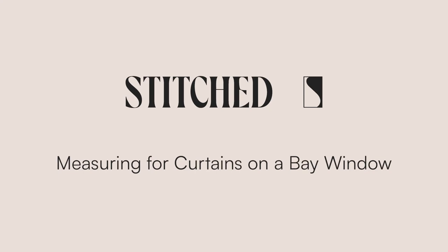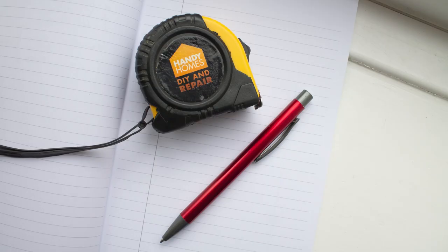This is how to measure for curtains on a bay window. To do this you'll need a measuring tape, a piece of paper and a pen.